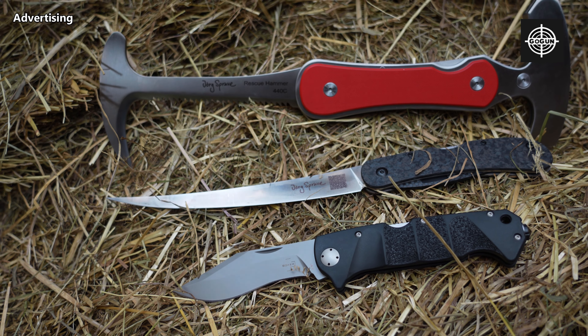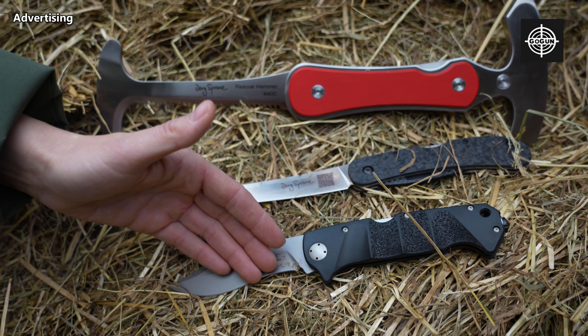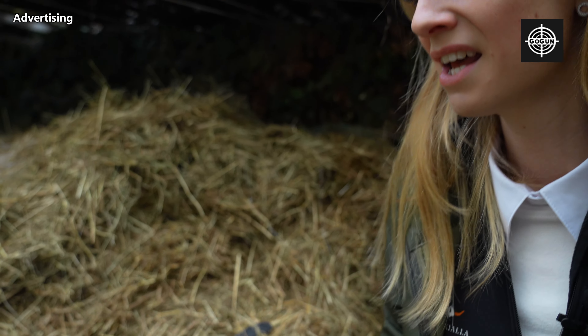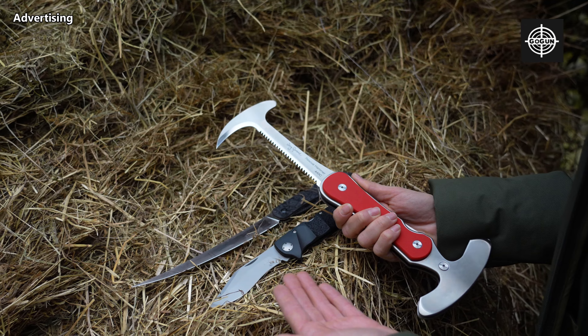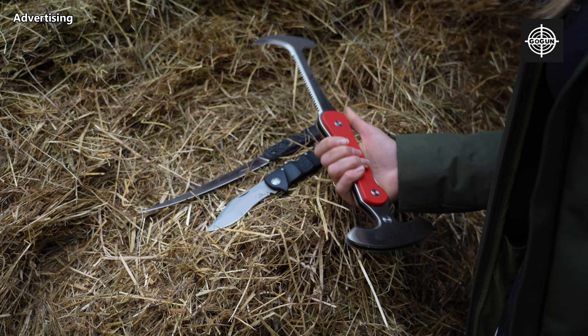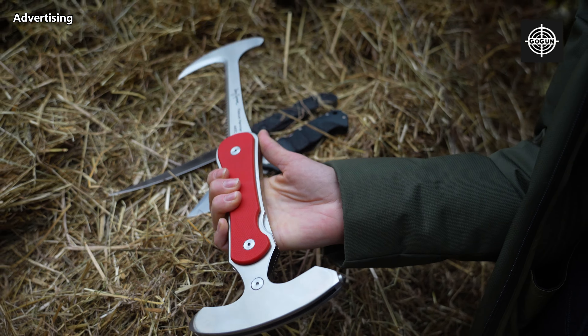I present you the rescue hammer, the filly knife, and the mini cookery. As you can see, those three tools are completely different. Nothing looks the same. They are also not made for the same thing and, as you can see, you can do a lot of great stuff with them.